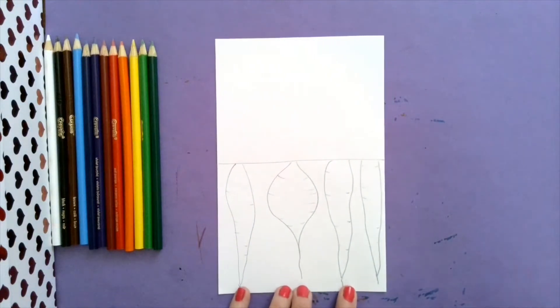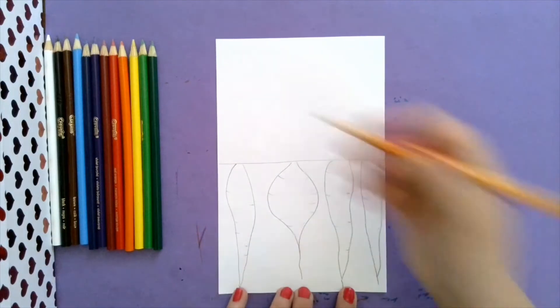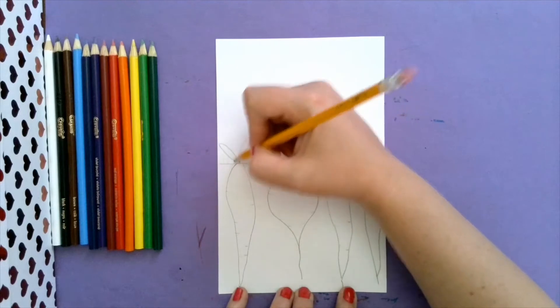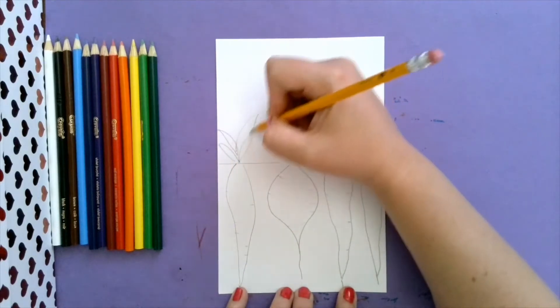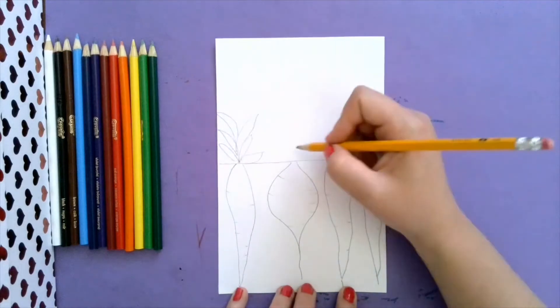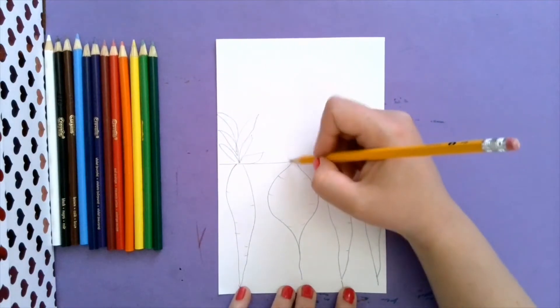Now we need to draw all of the leaves that are on top of our plants. Carrots have leaves that come out. You can make them big and tall. This is your drawing, remember, so yours doesn't have to look exactly like mine.